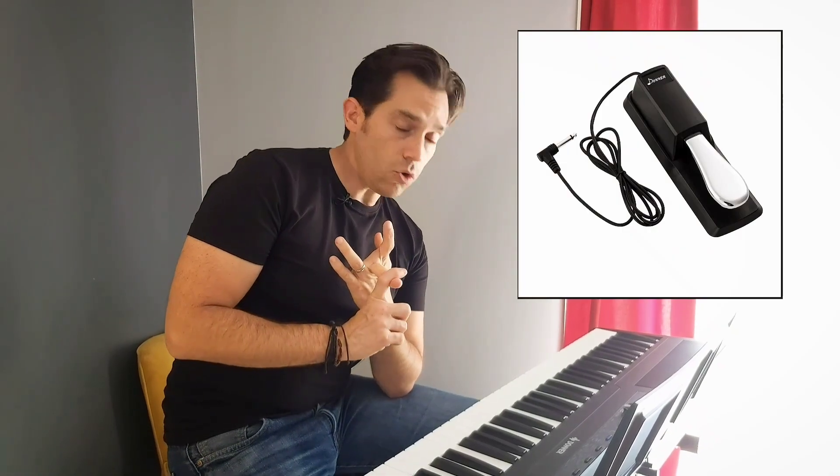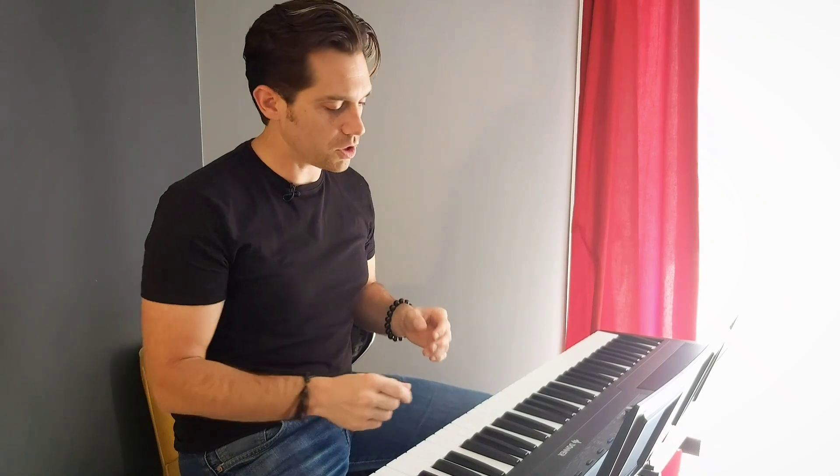It comes with a DC power stand, a double stand — a very heavy one, which is great — a sustain pedal, which can be useful for all your keyboards because on this one there is reverse polarity, so you can use it. And a stand to put your sheet music.